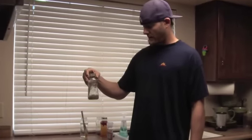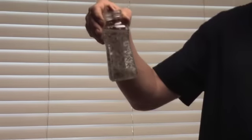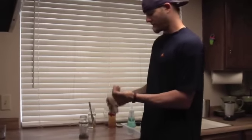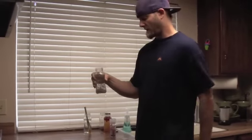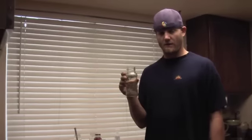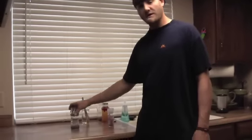Our last option today is chia water. Chia seeds are an excellent fuel source again. Add a good pinch — a little more than a pinch — of sea salt. Similar to the goji water, you can let it sit for 20 minutes and it'll be good to go, or you can let it soak overnight.